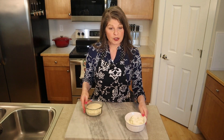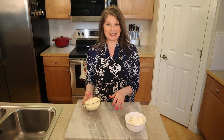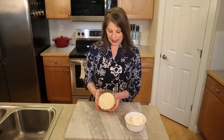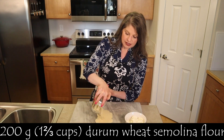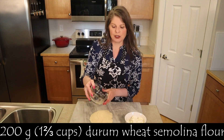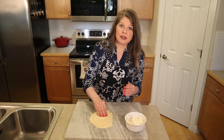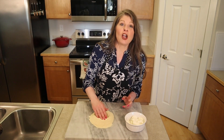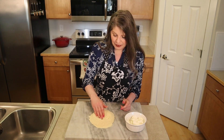On a work surface — you could also use a large bowl — I'm doing it the traditional Italian way where everything is mixed together on a work surface. We're going to add 200 grams, which is about one and two-thirds cups of semolina flour. Semolina flour is common to make pasta and couscous in Italy; it is a hard, high-protein, rather high-gluten, coarse wheat flour.